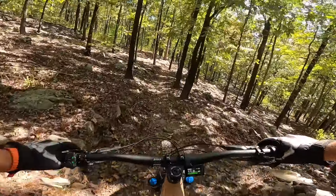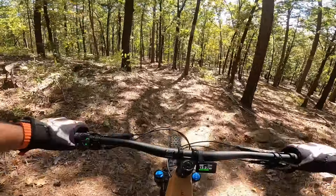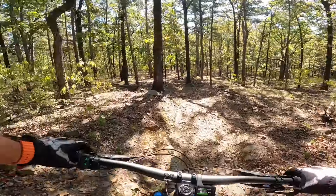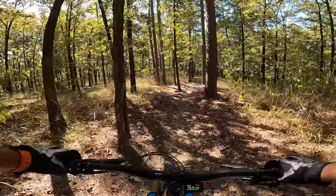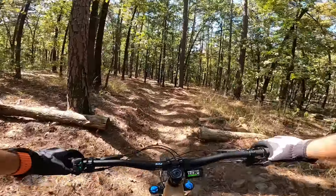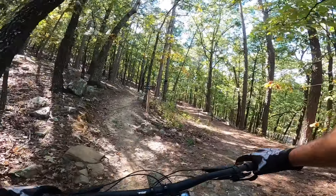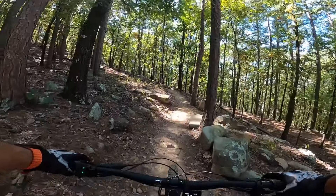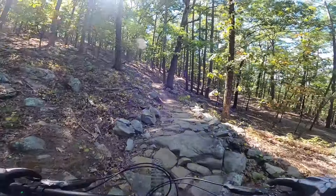A lot of this trail got washed out, but this bike with 170mm up front and 170mm in the rear travel is just eating through this stuff — no problems, very impressive. This bike kind of reminds me of my Trek Rail 9.9 suspension-wise. I mean, I've never had a bike from factory with 170 up front and 170 in the rear, so it's really impressive how Santa Cruz made this happen with factory specs.